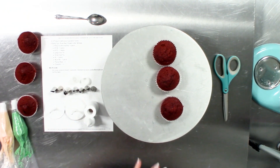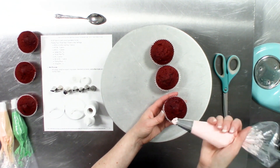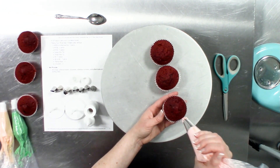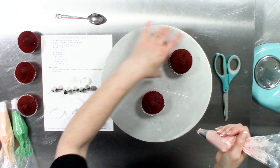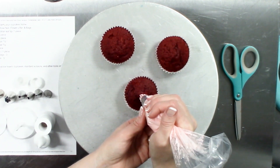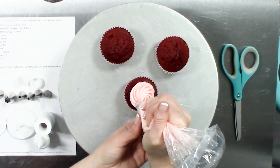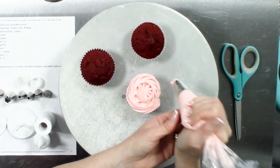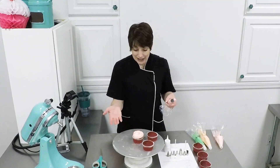To begin the rosette, we will start by placing our rosette tip 2D in the middle of our cupcake. I'm going to place my tip right above my cupcake right in the center, and then I'm going to begin piping and swirling all the way around, and then end. That is the simplest floral design that you can create — it is simply a rosette.